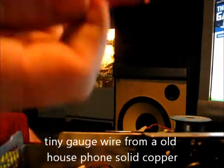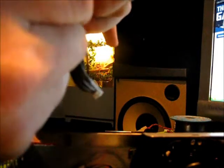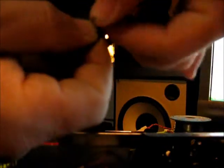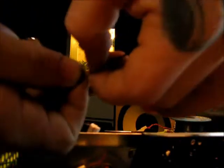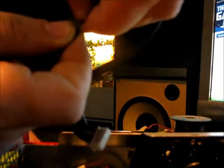Okay, you're going to take that and you're going to put it around the bare spot and wrap it real good and tight, right around that bare spot. Just like that.